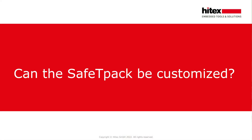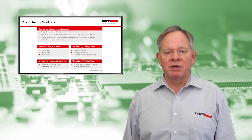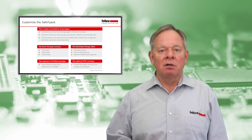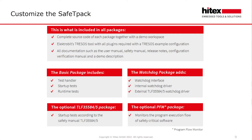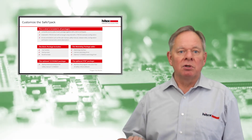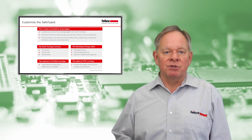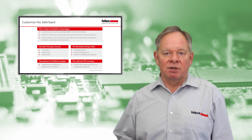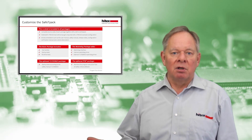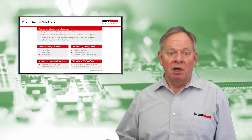Can the SafetyPack be customized? SafetyPack's modular system makes it easy to customize and supplement individual functions. Depending on your specific requirements, different SafetyPack packages can be selected. This is what is included in all packages: complete source code of each package together with the demo workspace; ElectroBit Tracer Studio tool with all required plugins and the Tracer scanning example configuration; and all documentation such as the user manual, safety manual, release notes, configuration verification manual, and the demo description.